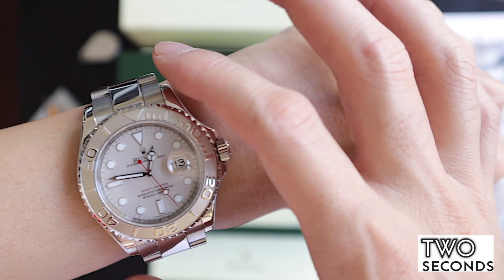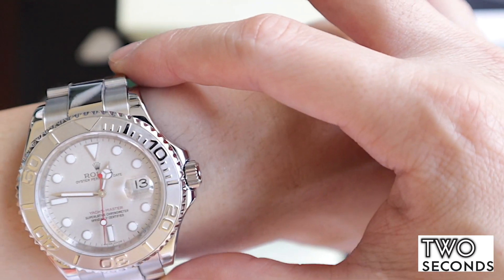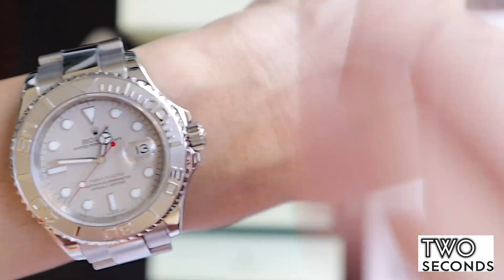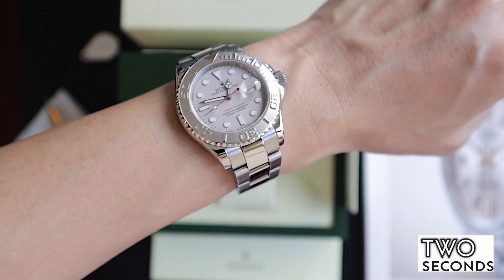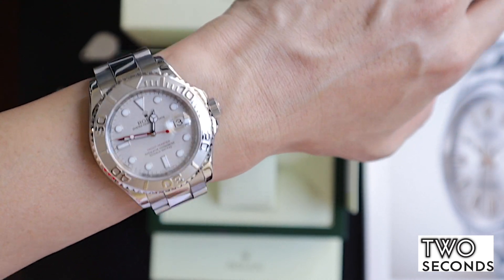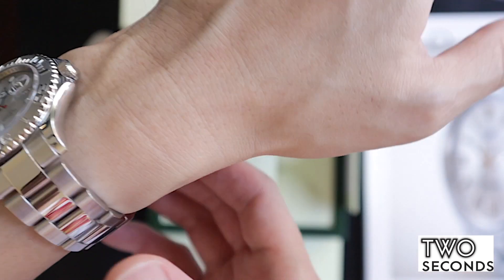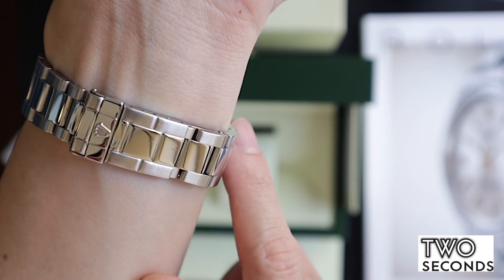It's not so much about that — the Submariner also doesn't have a very long lug-to-lug, but it's the case design and how it curves down. From end link to end link is about 51mm, but it does not wear large at all. Look at it — it wears perfectly even on six inches, and the diameter is 40mm. You can see how the links extend out with highly polished links in the middle.